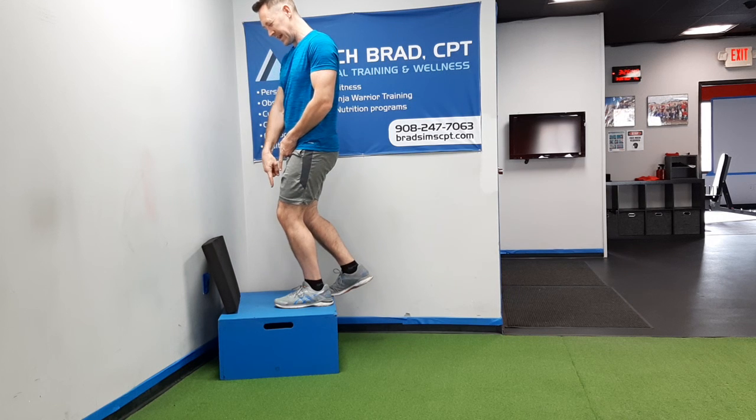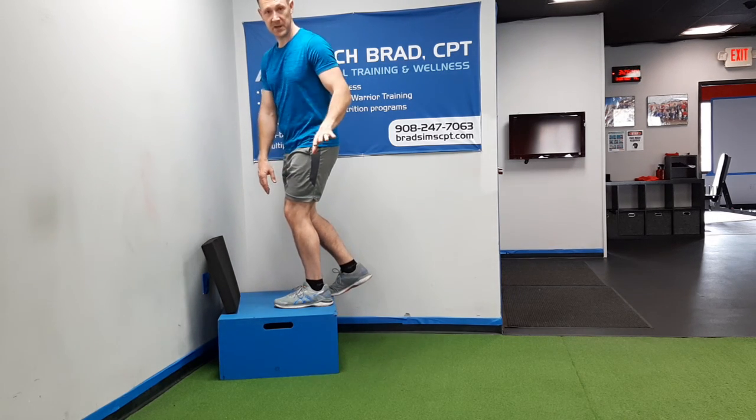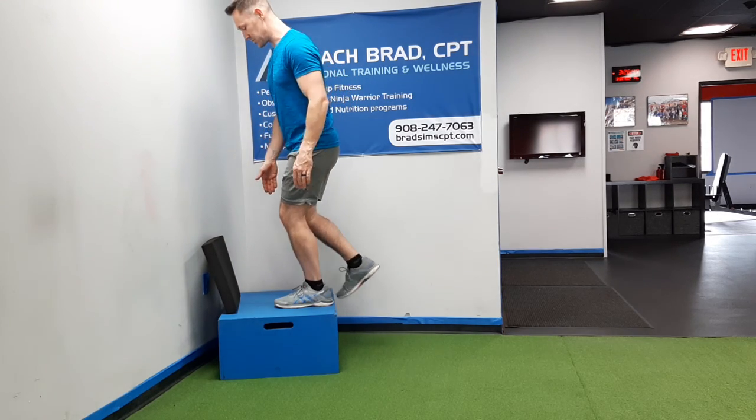As I look over my knee at my toes, it should be over my second and third toe. Your big toe, by the way, is your first toe. So the next two over — that's where the knee should track.